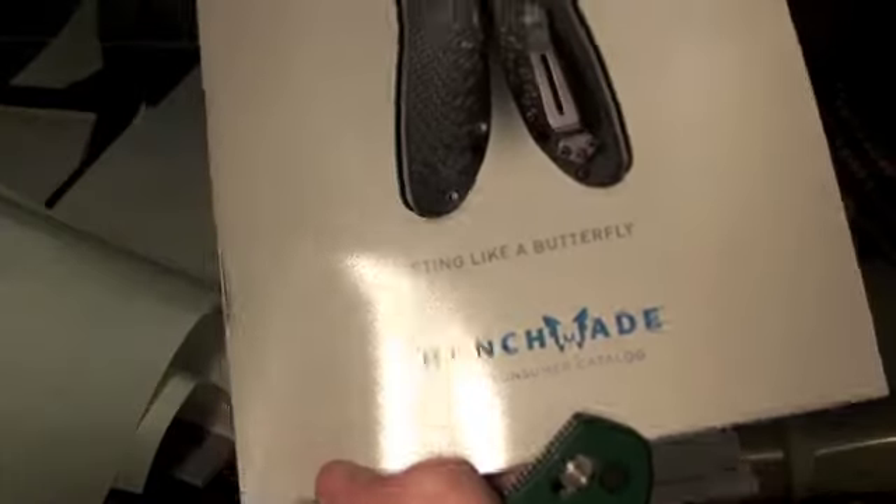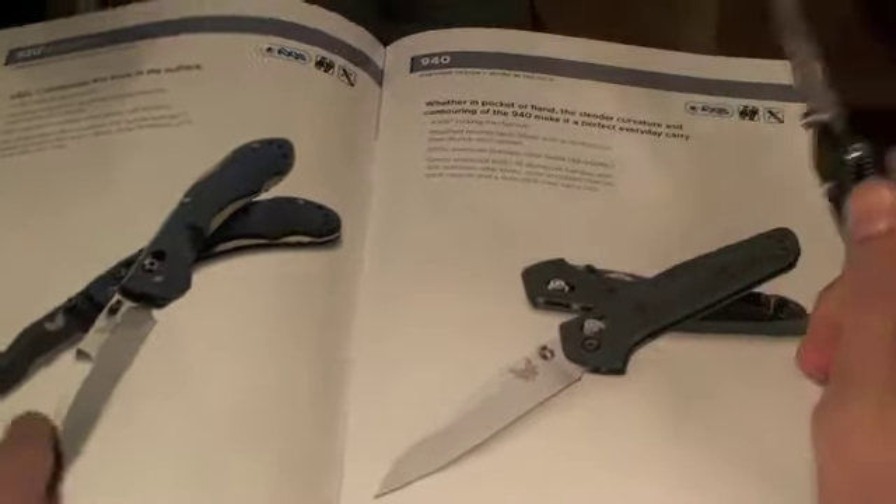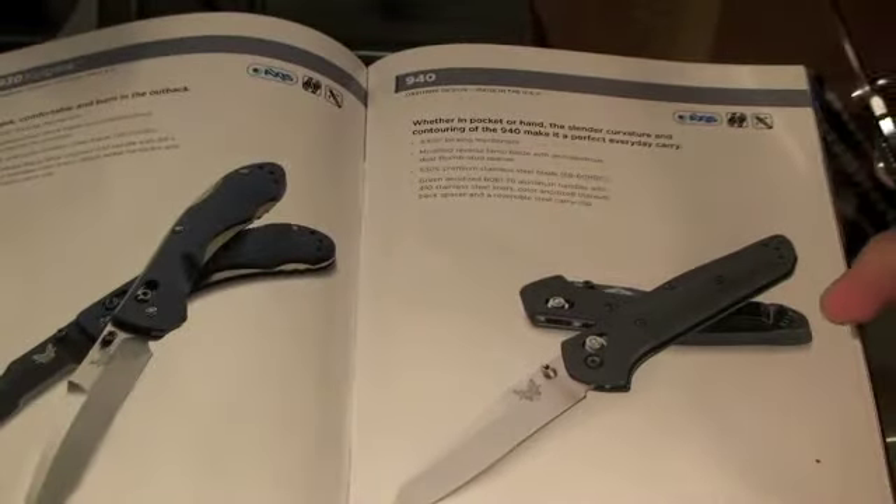By the way, just this catalog right here — Benchmade's catalog — you can go on their website and actually have one sent to you for free. They've got a ton of cool knives in here that you should check out.